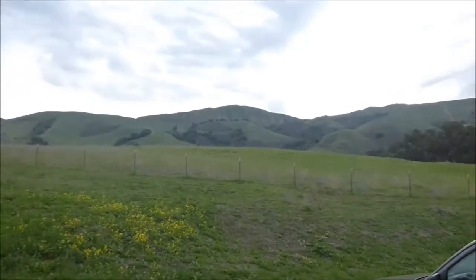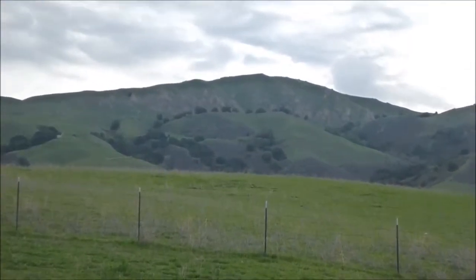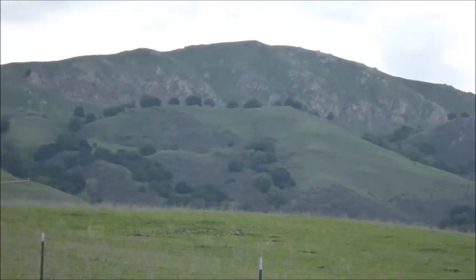It's a hike. It's a bit over an hour, under 90 minutes. And we can see it right there. See that little hill? Well, I'll be continuing my video shortly.